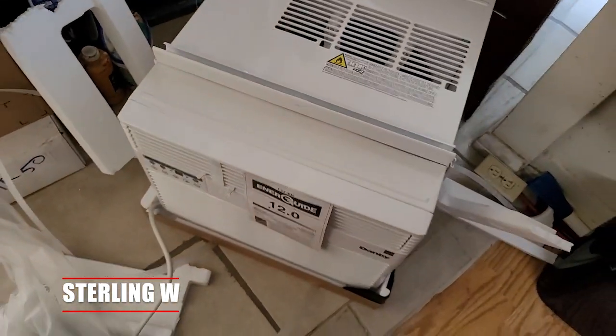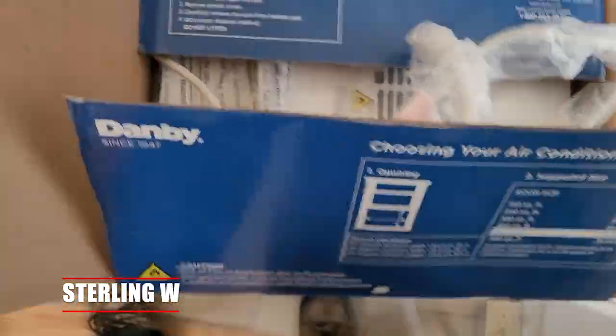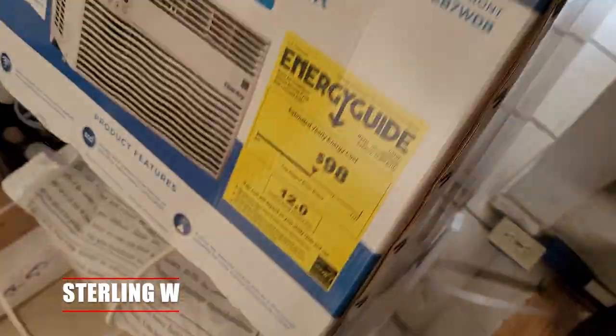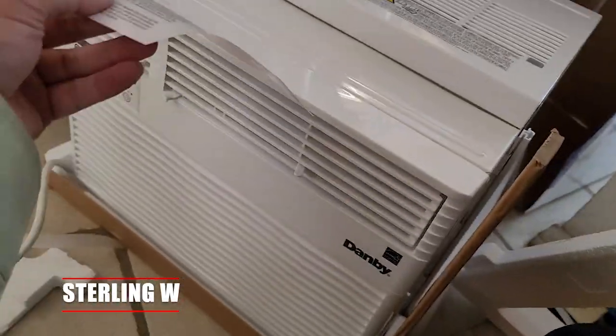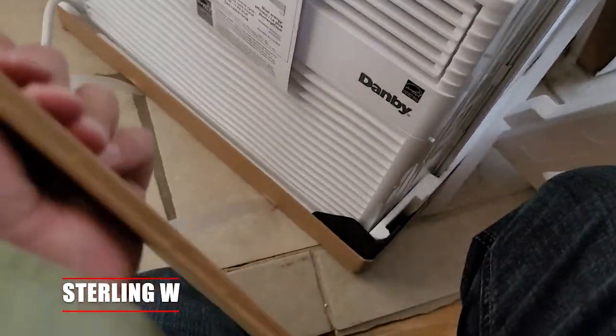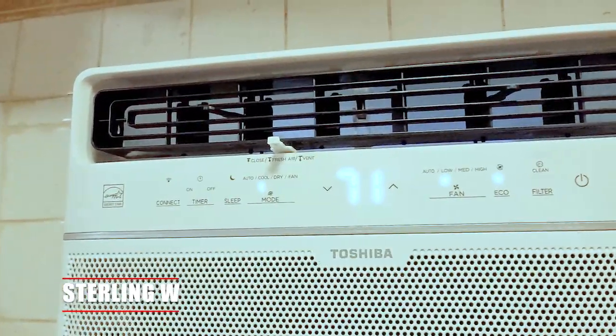Anyway, after you take it home, the Danby 12,000 BTU air conditioner comes basically with two accessory packets. The accessory packet is just the hardware as well as the paneling that goes to the sides of the window. If you're just putting this in the window, it'll probably take you like 20 or 30 minutes — just put it in the window, put on the main mounting screw and you're done. Similar to this Toshiba unit here.